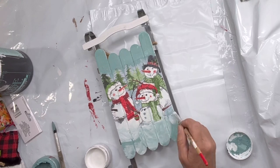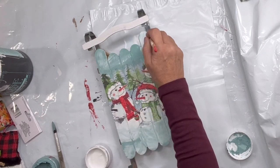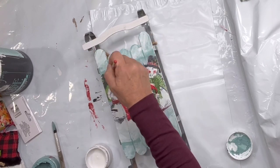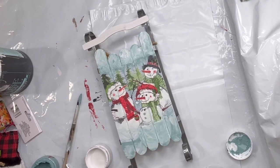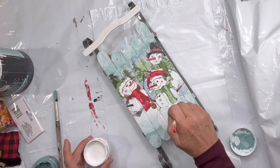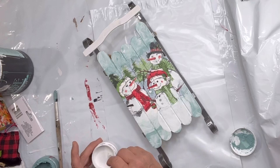I'm just taking that white mixture and adding it here and there throughout the napkin, putting a little bit at the top for the sky. I'm going to hit it with a blow dryer to get some dryness so I can fill in the snowman with a more solid white.